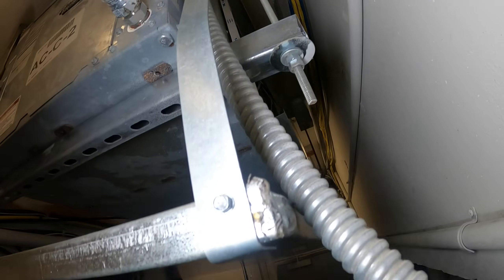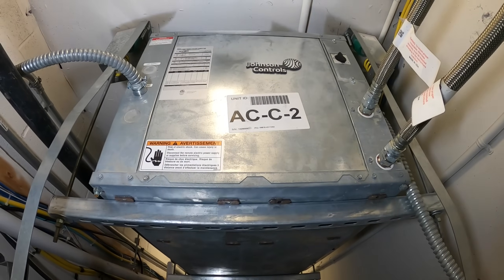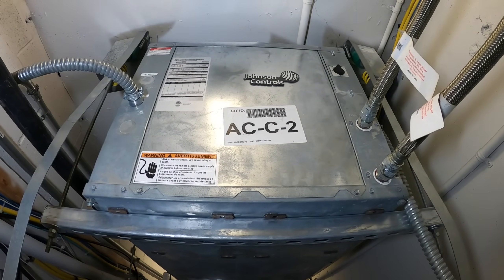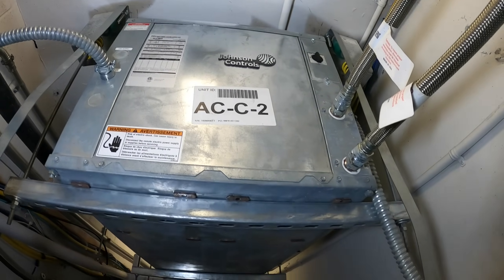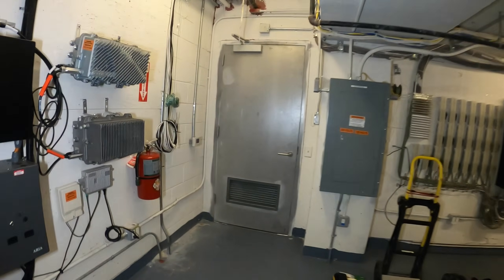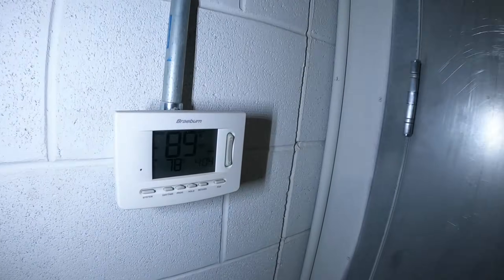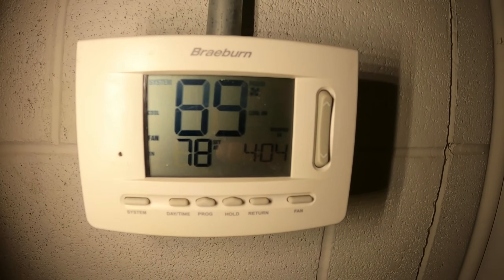First things first — that filter is done. They definitely don't do maintenance at all in this building. This looks like the control panel. Let's open this up and see what we see. It is set to cooling. It's 89 degrees in this room, set to 78 with the fan on.